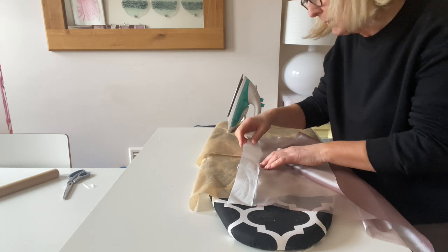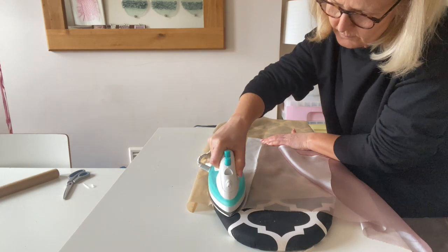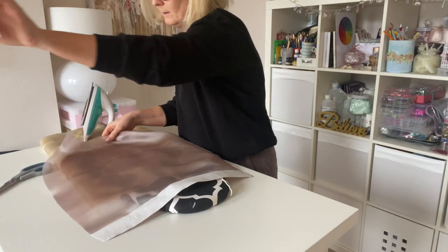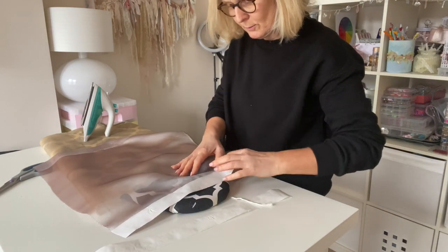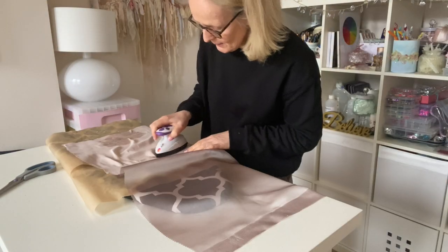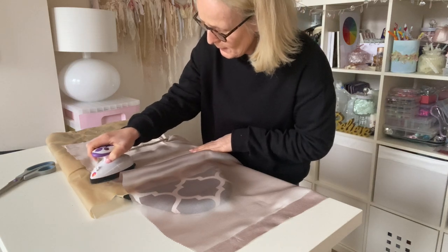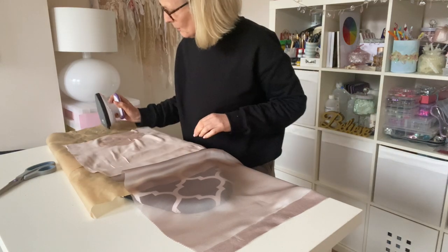I'm just ironing onto the paper. This is what we've got, and then you just pull off the paper. I've done both sides there and you're left with the film of glue. So you just grab your fabric and iron it over the top of the bonderweb, and it will stick to the fabric underneath — which is exactly what I'm looking for.